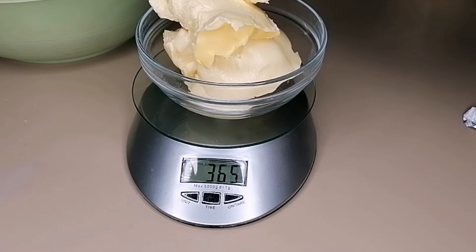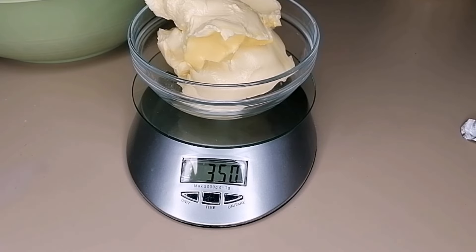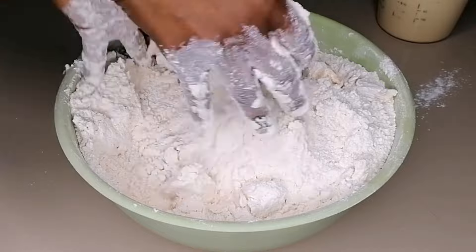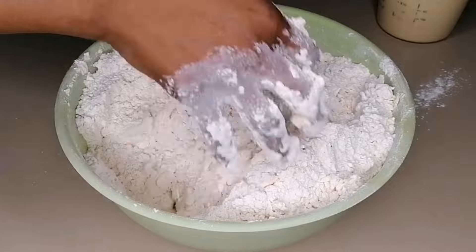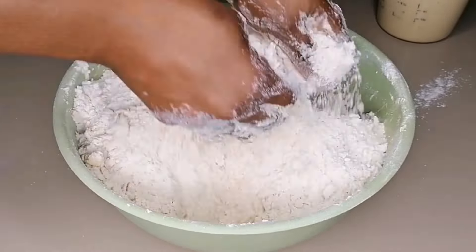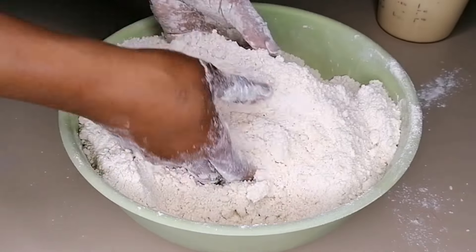Next, measure some margarine — use room-temperature soft margarine. I'm going to be using 350 grams of margarine. Once nicely measured, add it to the dry ingredients and come in with your hand to mix. Make sure you mix this nicely, distributing the butter well throughout all the dry ingredients, until everything is well combined.